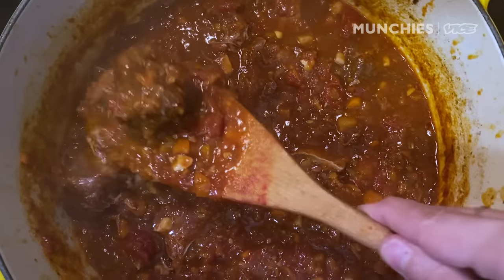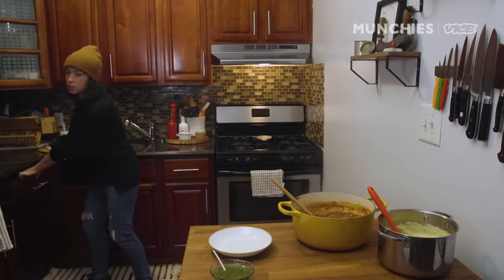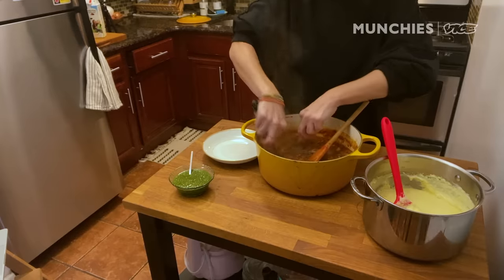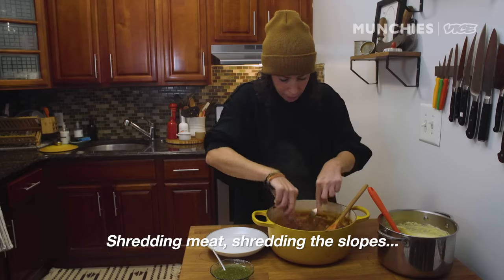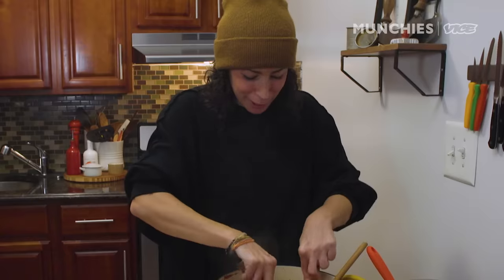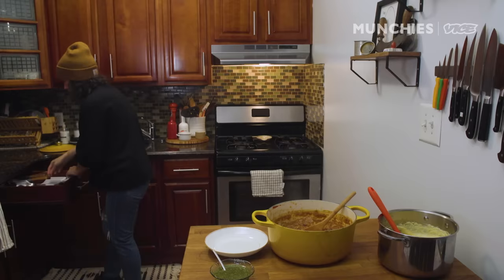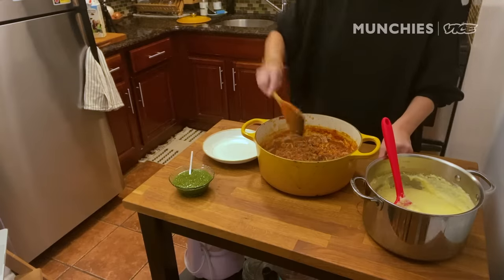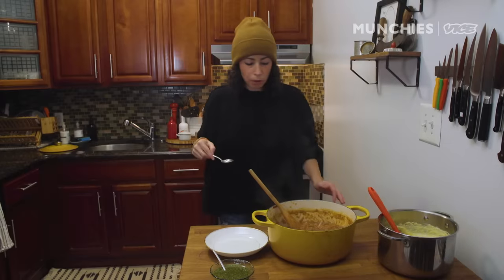This looks so good. The big chunks of meat have stayed, and we're gonna shred those chunks. I'm just gonna take some tongs and a fork and shred them a bit — it's gonna get really nice and even thicker. Just shredding. Let me give it another taste. It's delicious. I'm gonna put some black pepper in it.